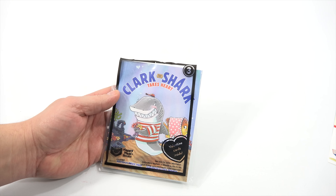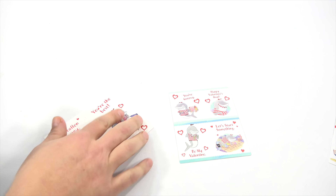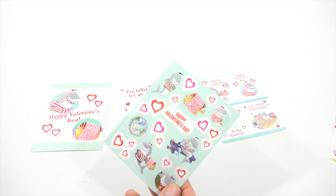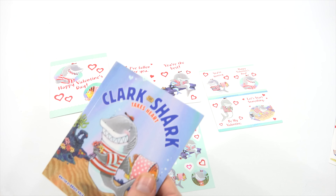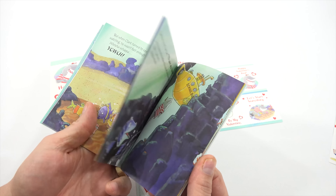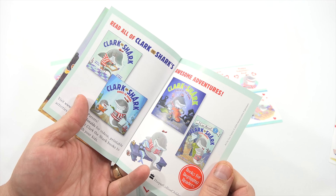The next book set is pretty neat — each one has cool stuff with it. This is Clark the Shark Takes Heart. So you have this card set — it's four cards like the last one, two cards, then one bigger card, and then a sticker sheet as well. Pretty neat. Happy Valentine's Day. It's all Valentine's related. Perfect timing, McDonald's. And it says Clark the Shark Takes Heart. I wish I could read you the whole book, but I'm just going to show you little pages and pieces of it. There are other awesome adventures for Clark the Shark.